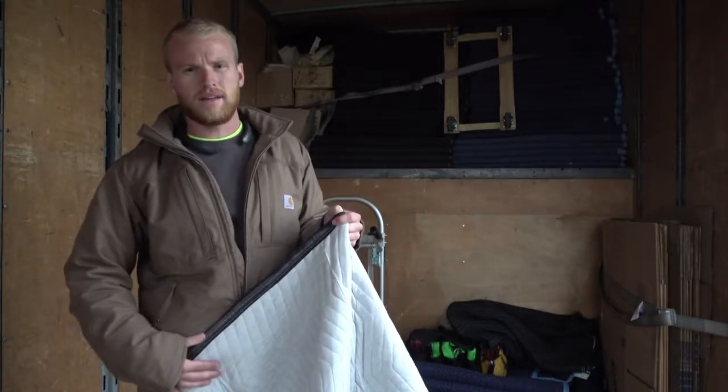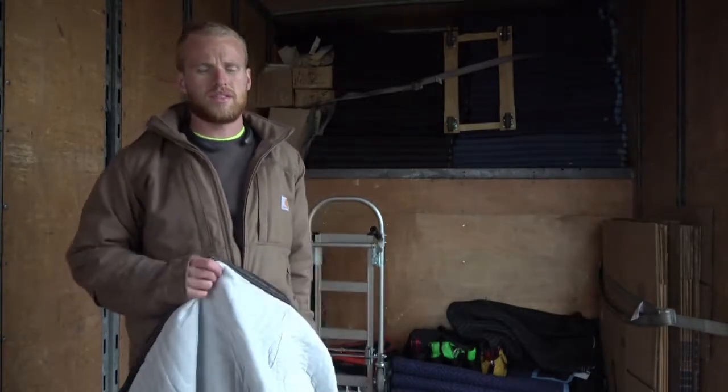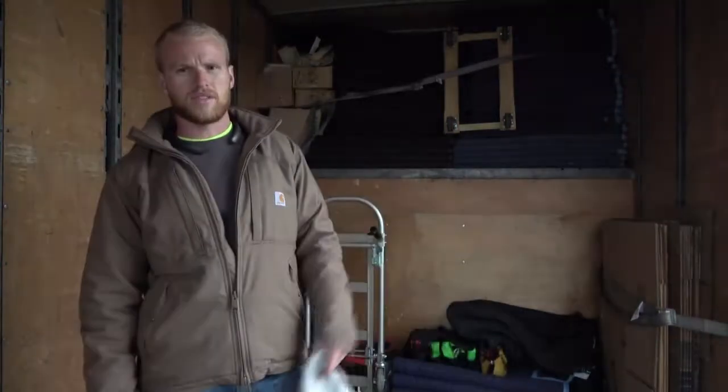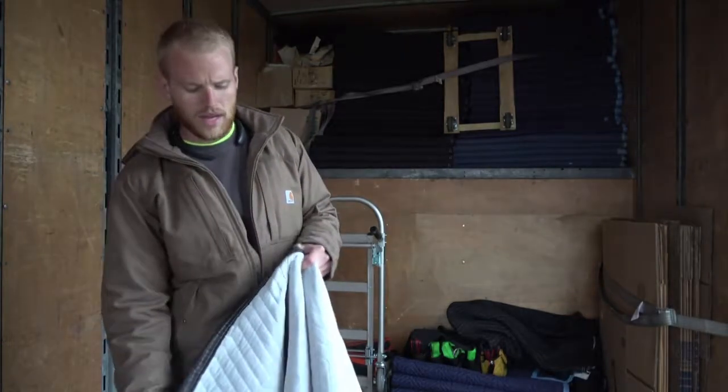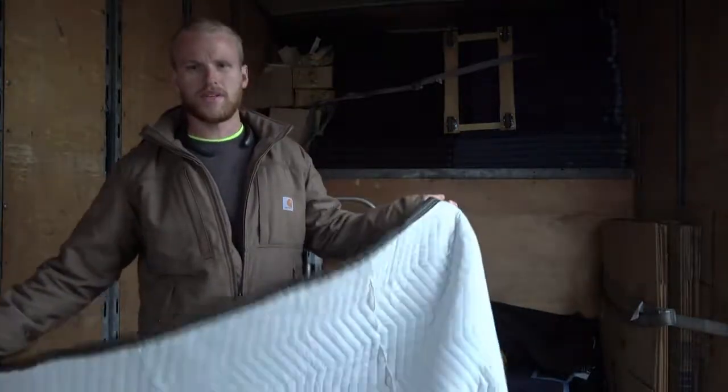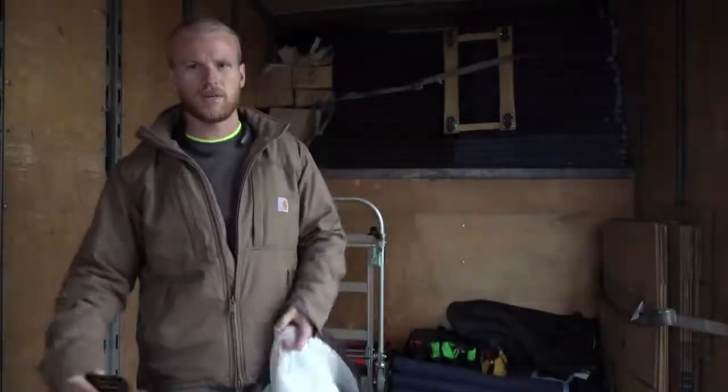If you have grime on it, it could possibly scratch your sofas or tear, so we try to keep it as clean as possible. And we do that with folding it correctly, and it keeps it clean and organized.